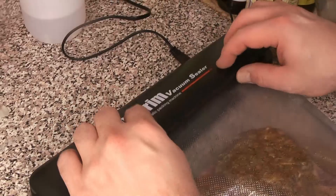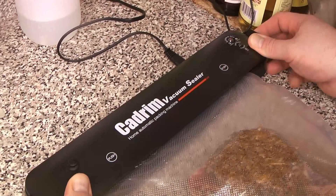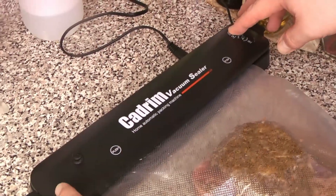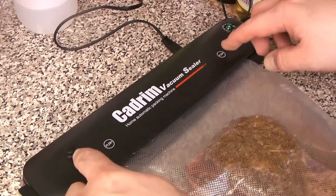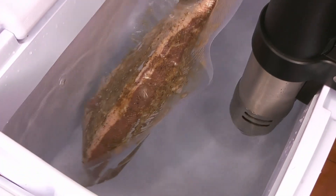We're going to vacuum seal this. We have one of these pretty affordable little vacuum sealers — you just pop it in, press the button, and it starts to pull all of the air out. We're going to let that go until it seals, and then that's going to go right into our sous vide water.